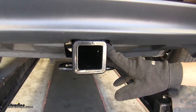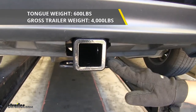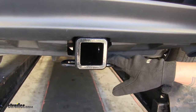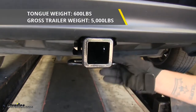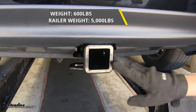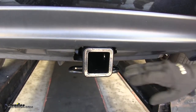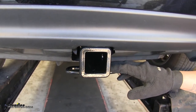As far as weight capacity goes, our hitch is going to have a 600-pound tongue weight along with a 4,000-pound gross trailer weight rating. It is designed to work with weight distribution systems, and the tongue weight is going to stay the same, but it's going to bump our gross trailer weight rating up to 5,000 pounds. I do recommend that you always double-check your vehicle's owner's manual to make sure that your vehicle can handle that and you never exceed the manufacturer's recommended weight.